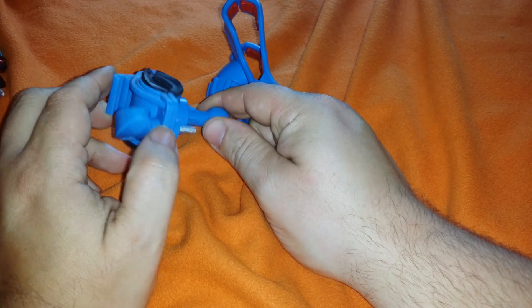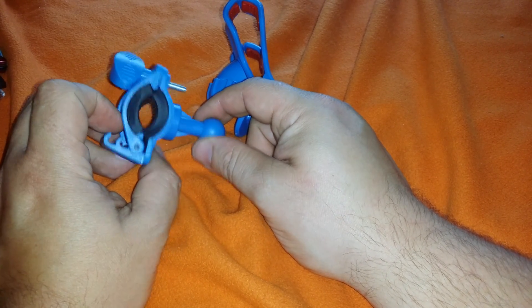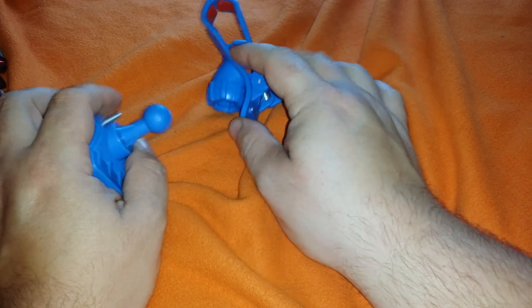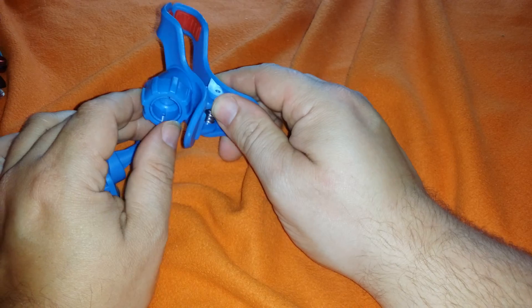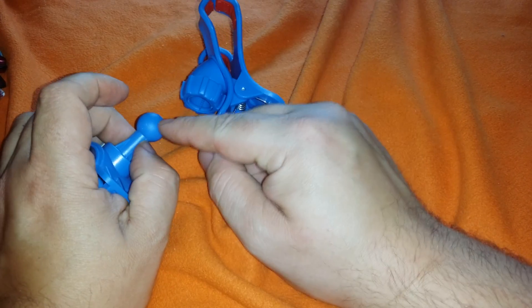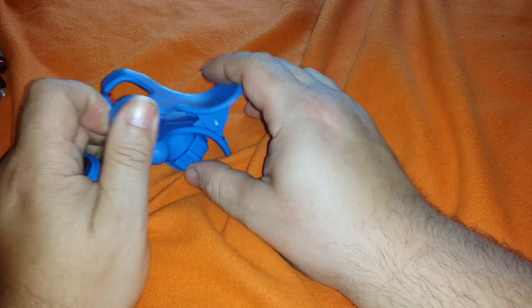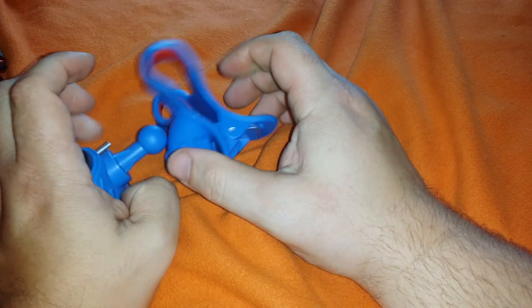So if anybody knows where I can get something a bit more heavy duty that will stay up there — give me at least a year of usage — let me know. Tell me where you think I can get something that's compatible with this. I need this size ball, or something I can glue this ball onto with epoxy putty so that I can use this clip. I like this clip because it holds the phone. Let me know.